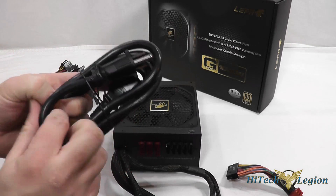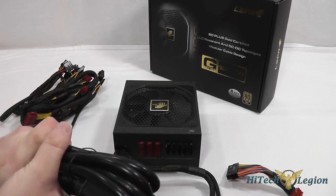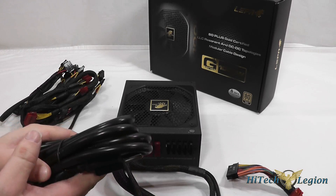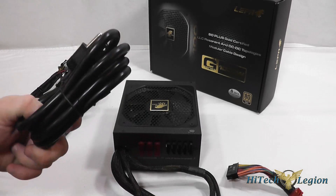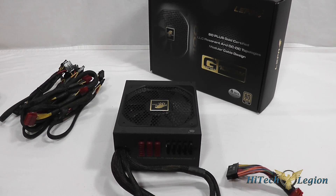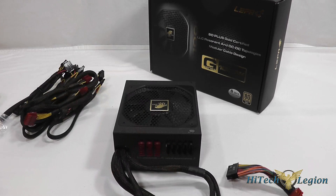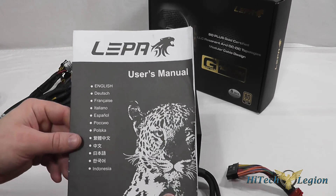We have a very heavy duty power plug here so you'll definitely get a good connection and don't have to worry about overdrawing the cord and heating up. There are four screws included for mounting into your chassis, as well as a user manual for the power supply.